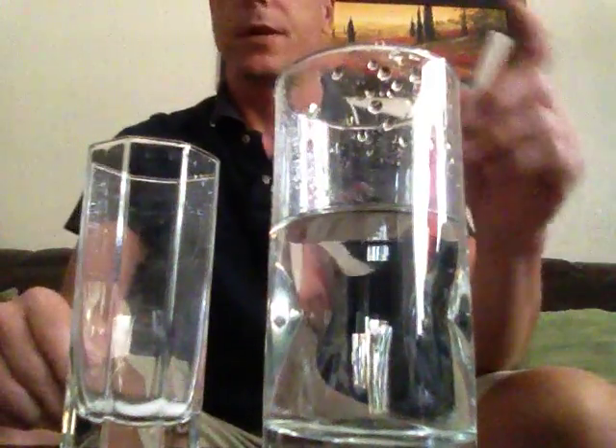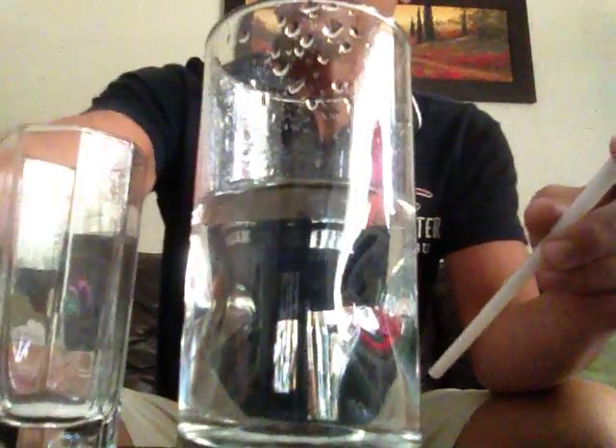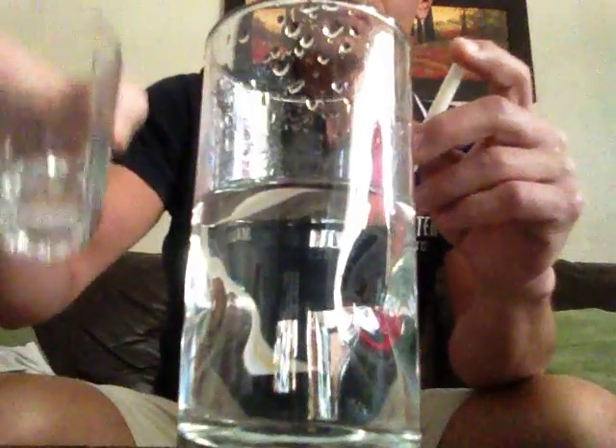How you doing? I recently saw a video that said turn water into ice in seconds. What the person did in the video is that you're going to need a lighter, a straw, and some salt.